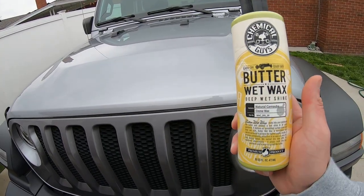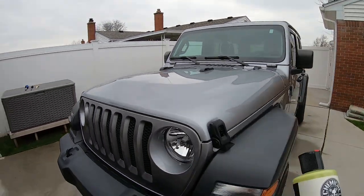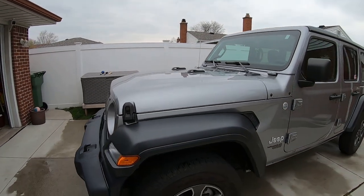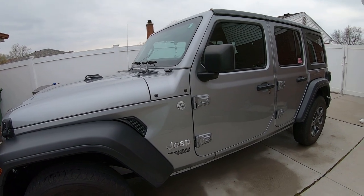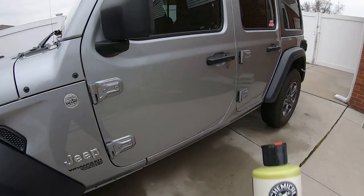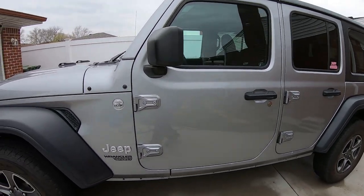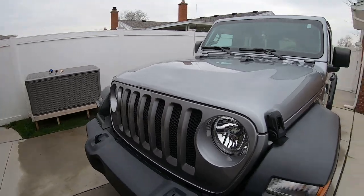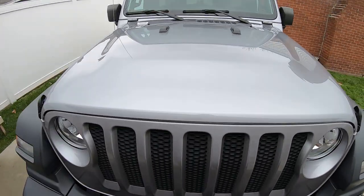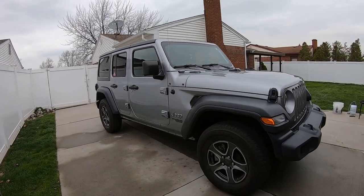If you guys ever use this, let us know — it's been a while since I used it and I figured why not. It's nice out today. We're under a stay-home order with the virus, so might as well get some detailing in. Hopefully it stays nice — usually we've been getting one or two warm days a week and then it turns cold. Last week it was actually snowing, and it's the end of April. Michigan weather is just terrible.